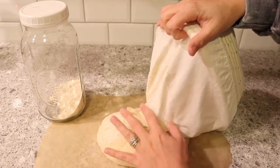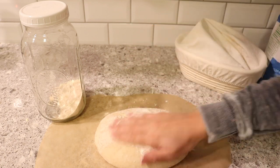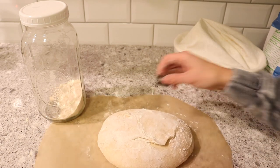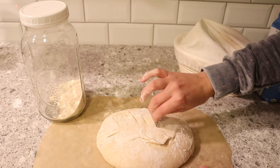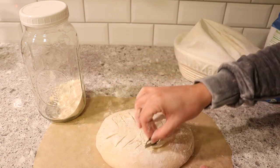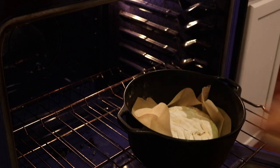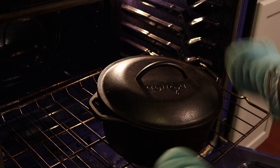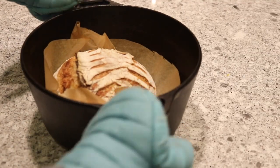This proofing basket was brand new and apparently I didn't put enough flour in there, so it stuck — but it still turns out beautiful and tastes amazing, so that's all that matters. We're going to get out our razor and start scoring it — this is my preferred scoring method, but you can do any kind you'd like. Once the oven is preheated, quickly take the lid off the Dutch oven, put the loaf in, and put the lid back on as fast as you can so you don't lose too much heat or steam. Let it cook for 20 minutes with the lid on, then remove the lid and cook for another 25 to 30 minutes until it's nice and golden brown.